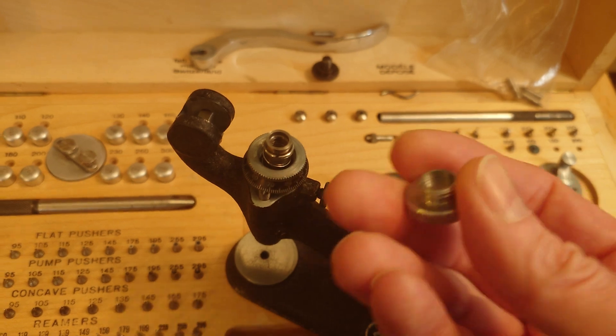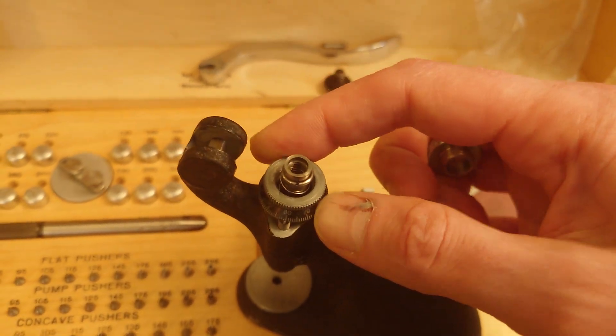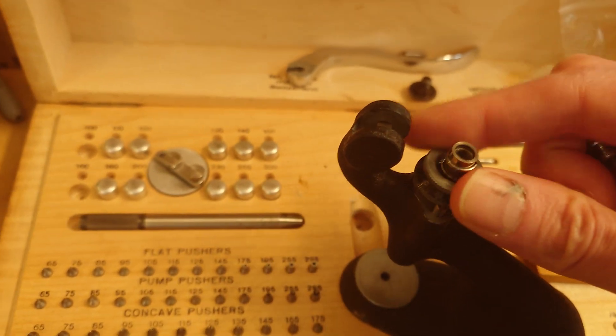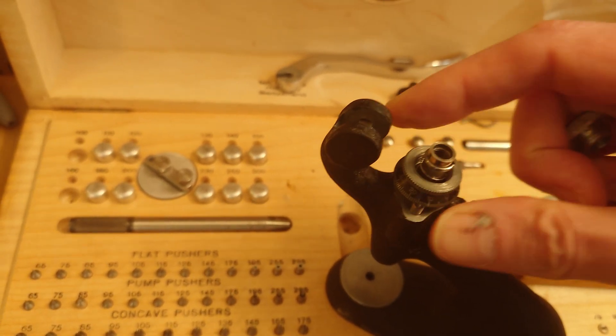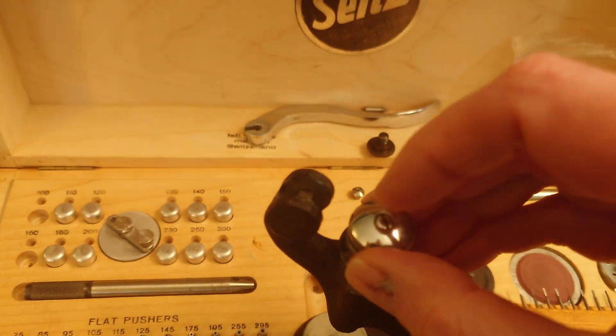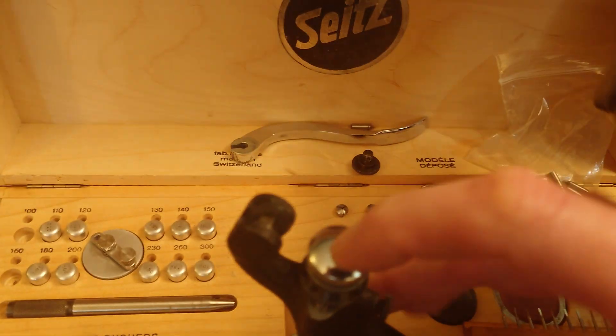That allows you to use this screw to obtain any position you want to call zero. So if you want to set the micrometer to zero, you use this screw to adjust the height exactly at the position that you want to call zero.